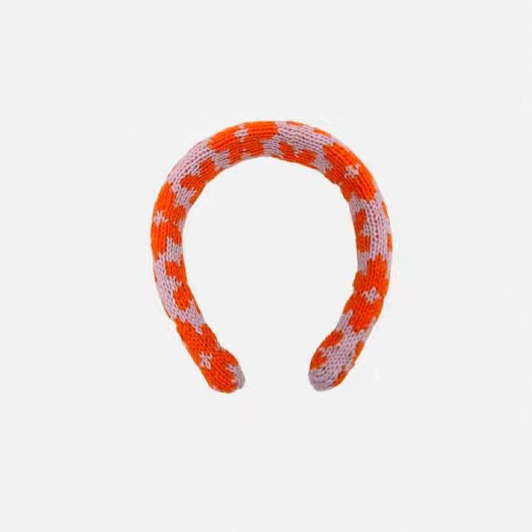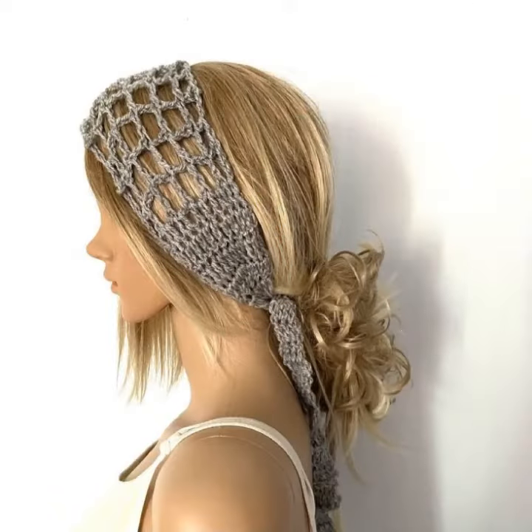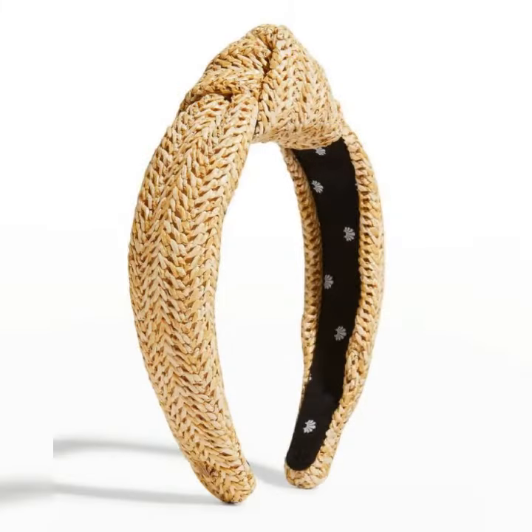In today's video I have brought very amazing and very beautiful stylish hair band ideas which you can see, in which you will be able to get different styles of your headband hair bands. You can benefit from the ideas in my videos.